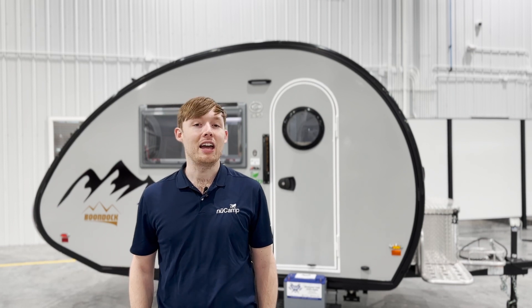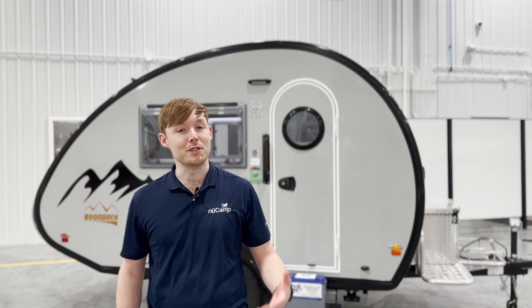Hey guys, Jordan from NuCamp here. In the 2023 model year we added our new lithium package as an option, and today we're going to be going over some of its features.